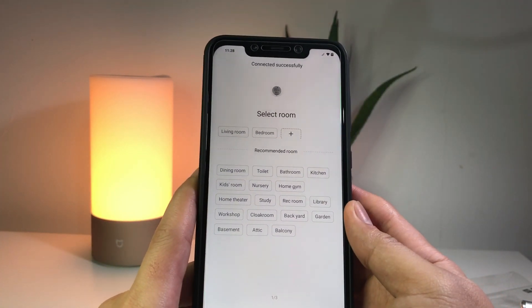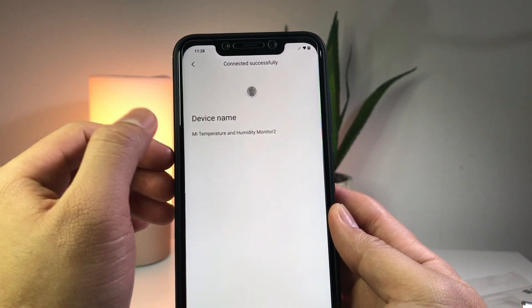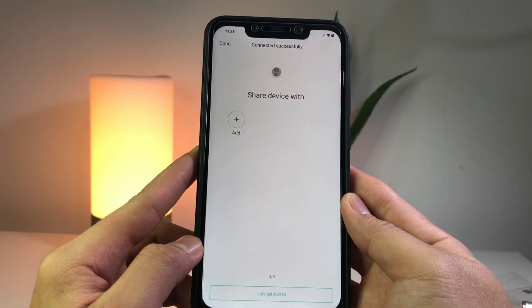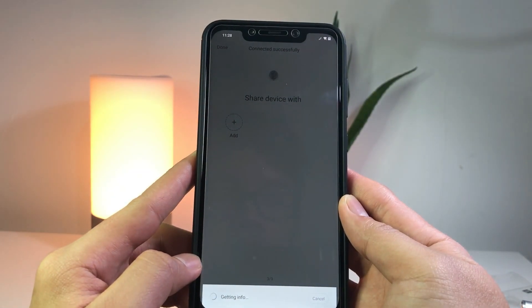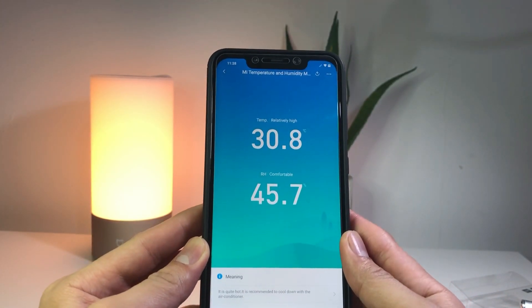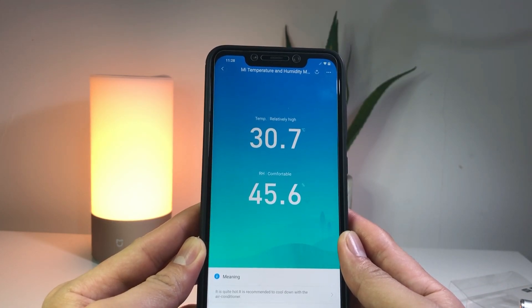It's now asking which room to put this in — I'll set it to living room. You can also rename the device. You can also share this to other users or other Mi Home email accounts. Now you can see from your phone the temperature and relative humidity. Yeah, it's pretty hot.